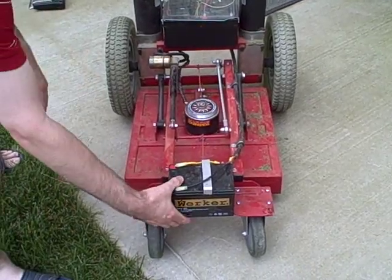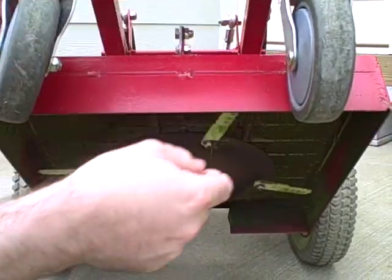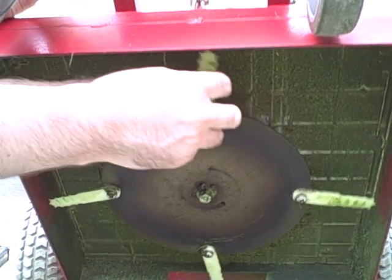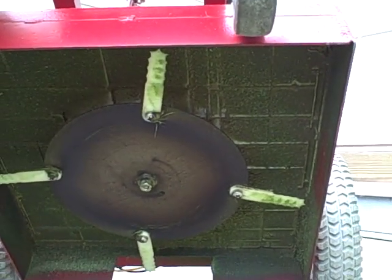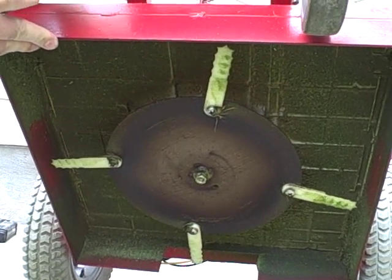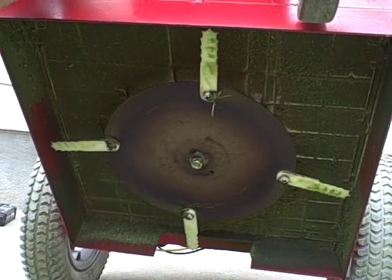I developed this safety blade system, which is a 10 inch circular saw blade that I cut the teeth off of, and then I use these little blades like you would put on your weed eater that I got at a local hardware supply. They're flexible in case I run over something or hit something.